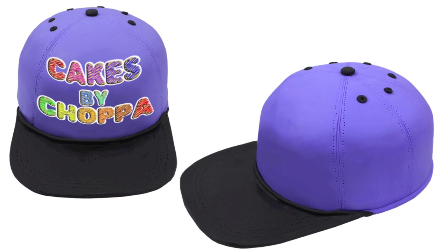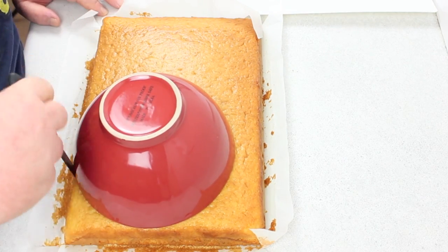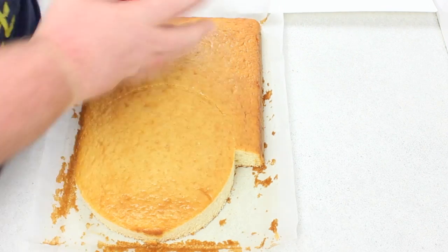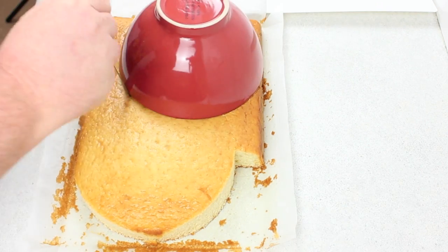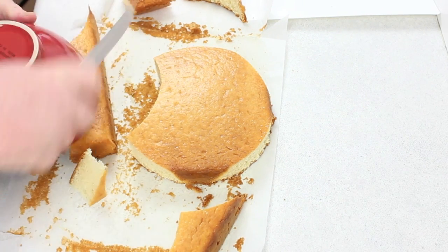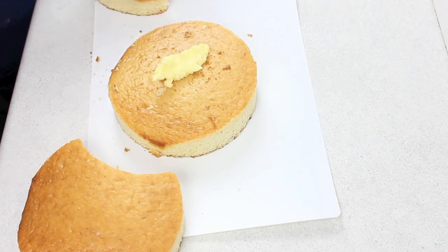G'day guys, welcome back to Cakes by Chopper. Today we have a high top flat brim hat cake — this is probably one of the easiest cakes you'll ever make. You just need to find something circular, or print out a circle from the internet and make it the size you want your cake. I had to do a bit of patchwork here, but if you can do two cakes that are circular it's perfect.